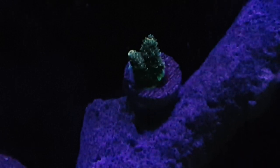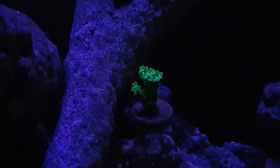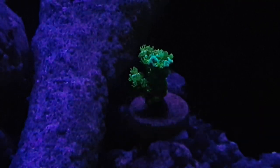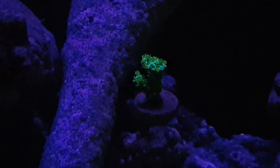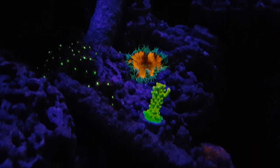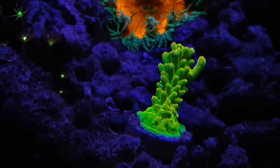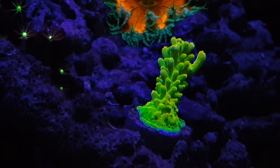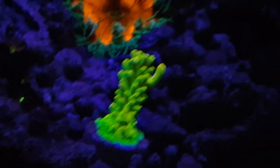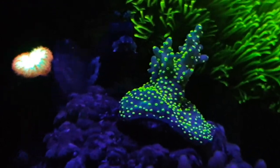This rainbow Millie I picked up from Reefer's Garage — one of my favorites. You can't see the colors yet, so hopefully I can get the conditions right. I'm not an SPS master and I'm still trying, but for now I just want to keep everything alive and hopefully the color will come in later. This next frag I also got from Reefer's Garage — I actually ordered one and told them to throw in the other two because I was charged shipping when I should have gotten it free. This frag is like a golden color — if you guys know the name, please put it in the comments below.